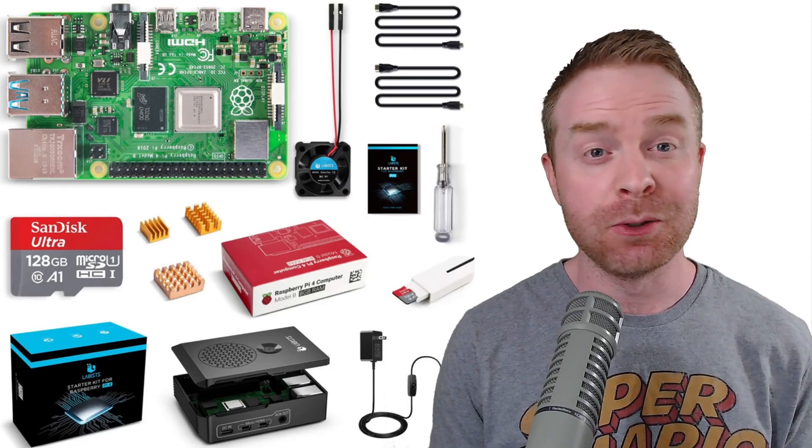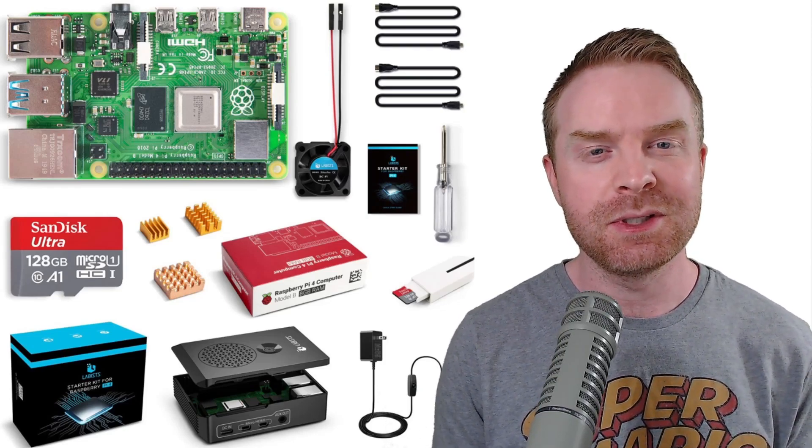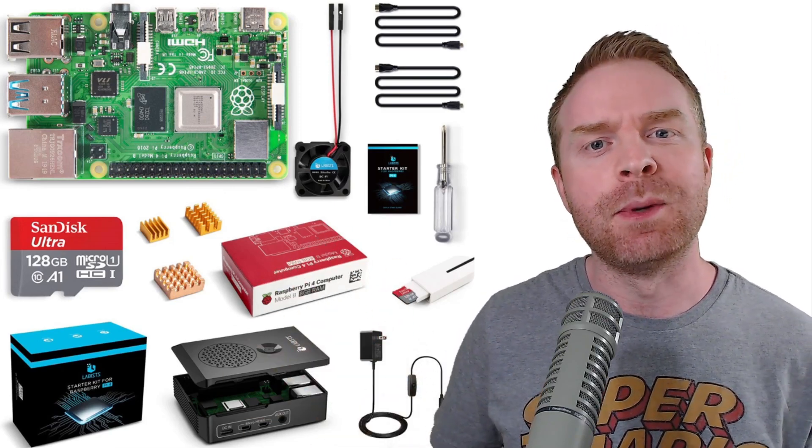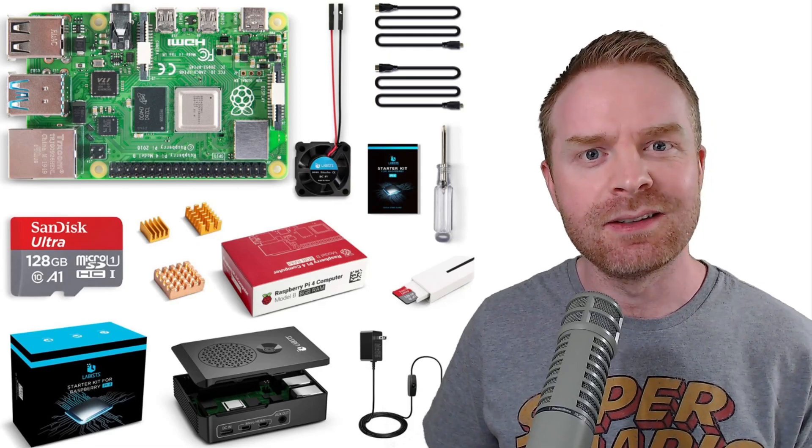Hey everyone, Mr. Sujano here, your home for gaming, tech, news, and reviews. In today's video, we are taking a look at a full Raspberry Pi kit from a company called Labists. Let's get started.